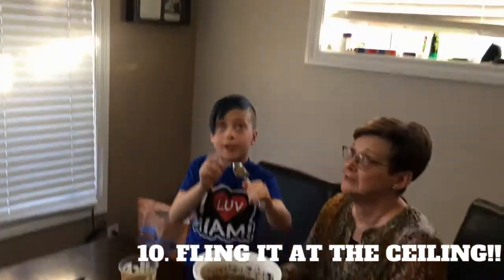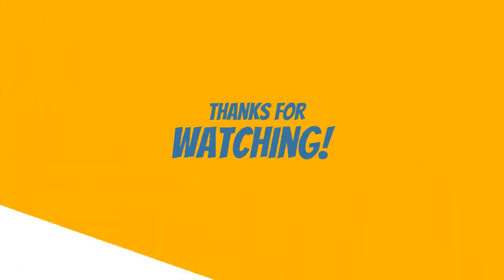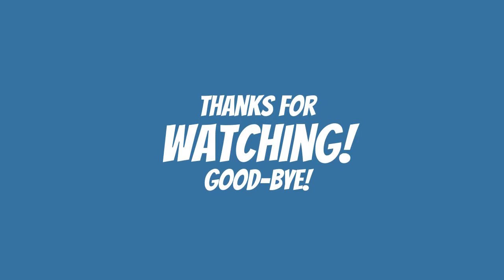One. Two. Three. Whoa! One more. Three. Thank you.